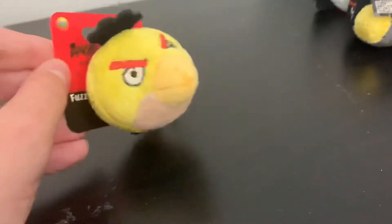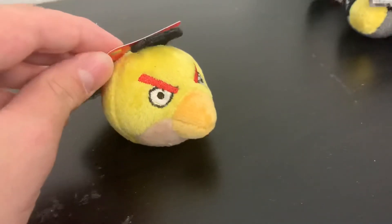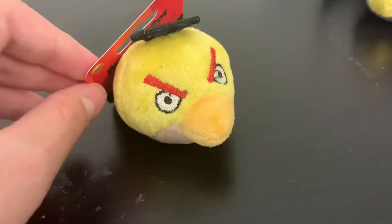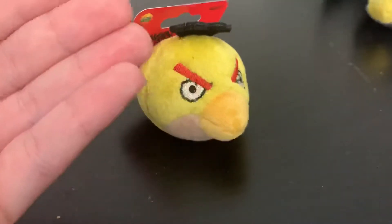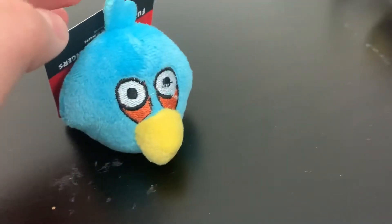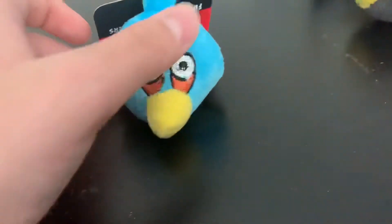Because little kids might also use these. This review isn't just for them — it's for everyone; anyone can watch this video. So let's move on. We have Jake, Jay, or Jim — it can be any one of them, one of the Blues.